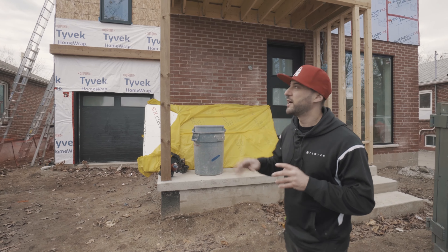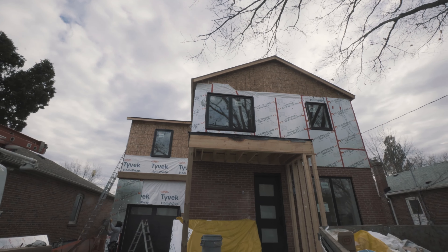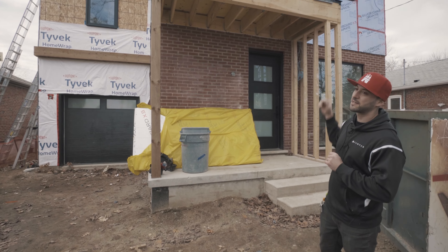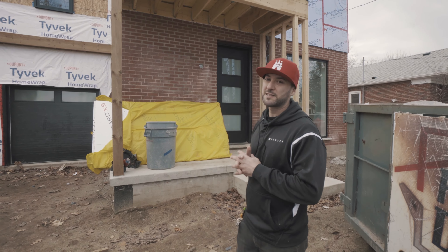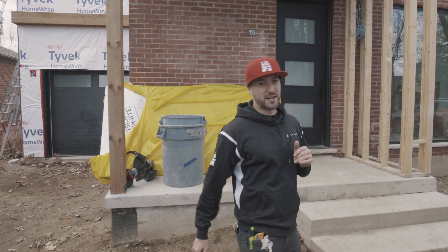Some little features about this project: we have a nice contemporary overhang going on here. We're actually going to cover this whole section with our exterior MDF painted black to match all the accent pieces. We'll have a couple of pot lights up there, some receptacles for our Christmas lights, and we'll be good to go out here. That's pretty much all we have to talk about out here, so let's go check it out inside.